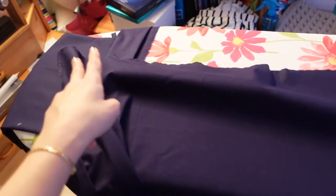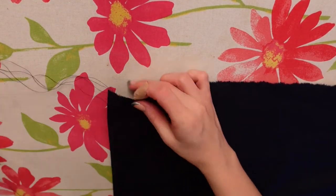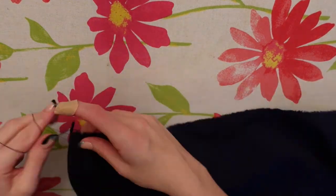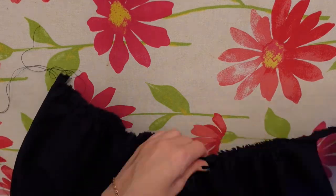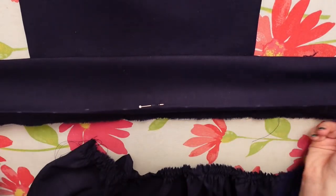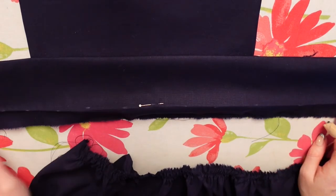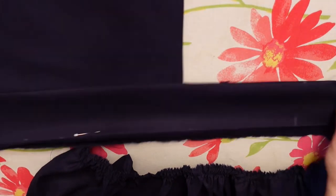Next up I'm gonna sew two rows of basting stitches all along the top of my skirt, and then I'm gonna pull on the top two strands on each side and ruffle up my piece so that it fits inside my waistband. I actually also left a piece on the side of the waistband to make the loops for the straps to go through later, so I'm only gonna pin the skirt till right up there.